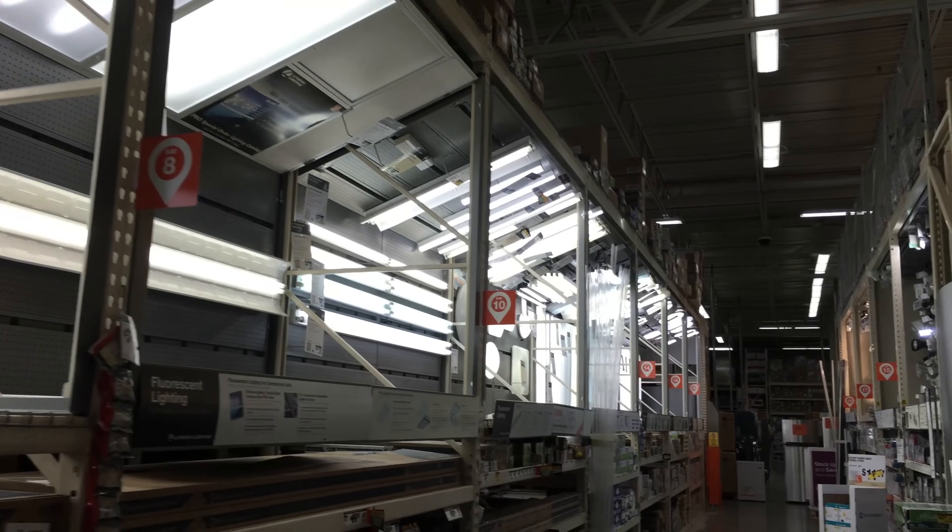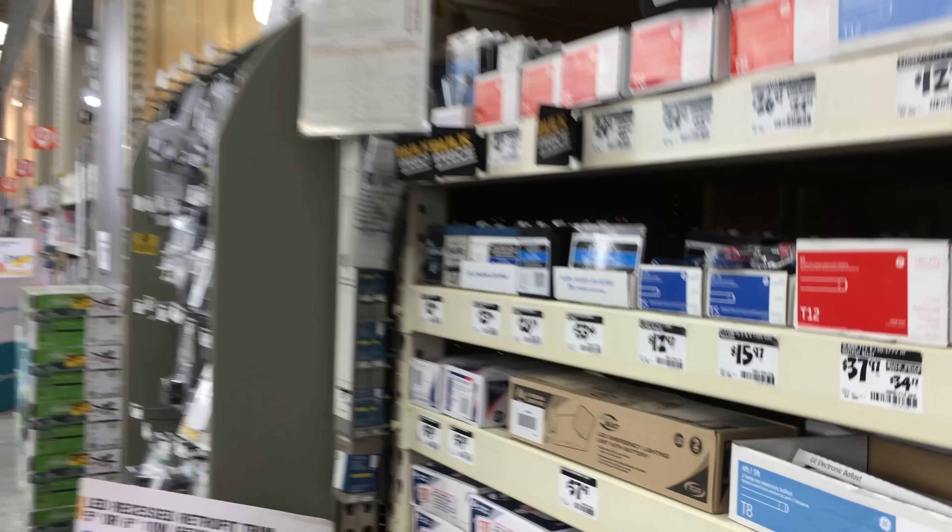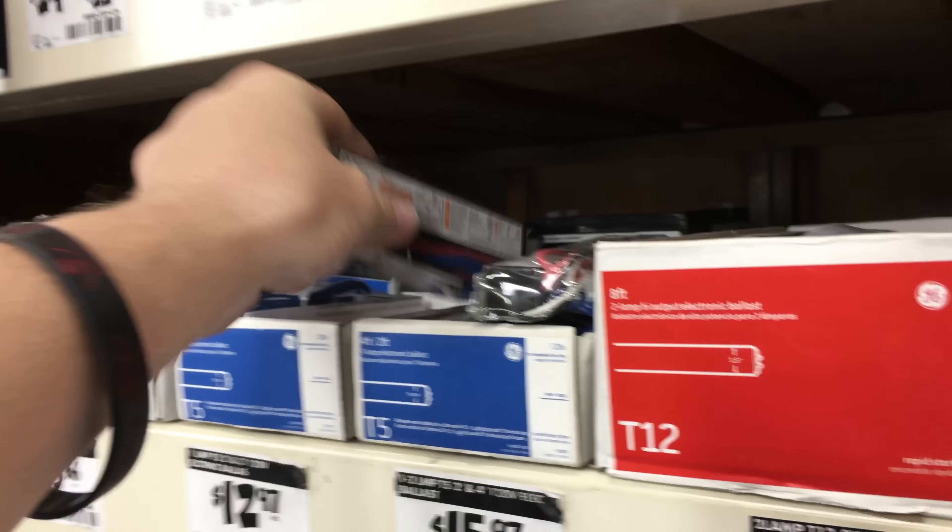Next, go to your local home improvement store and go into the lighting aisle. Find yourself a fluorescent tube ballast and grab a small one — that'll be our driver. Now that we have all of our supplies, let's dig in.